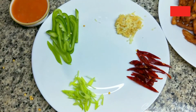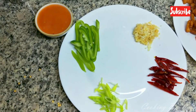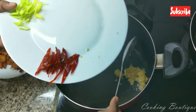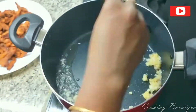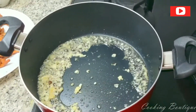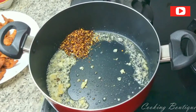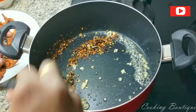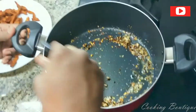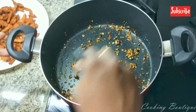Add 1 tablespoon of ginger garlic paste and 1 tomato paste. Fry the chicken in the pan, then add ginger garlic paste, 1 tablespoon of chili flakes, and Kashmiri chili flakes. The main ingredient is chili flakes.